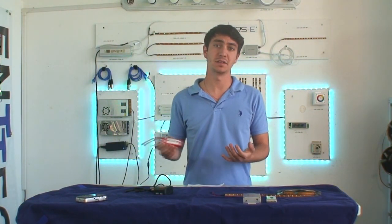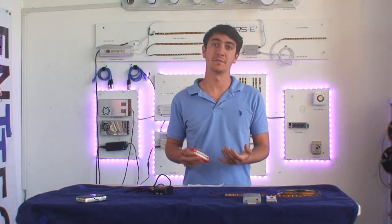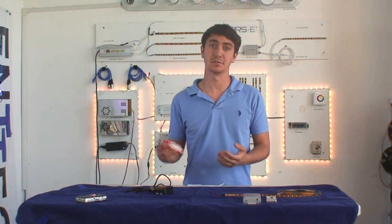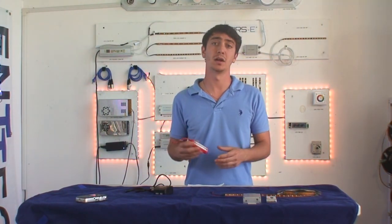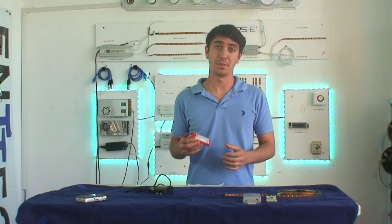Basically there's many types of batteries — there's lead acid, lithium polymer, lithium iron phosphate, NiCad, nickel metal hydride, there's a lot of batteries. But the ones that work best for LED jobs, because they require a lot of current draw, are lithium polymer batteries.